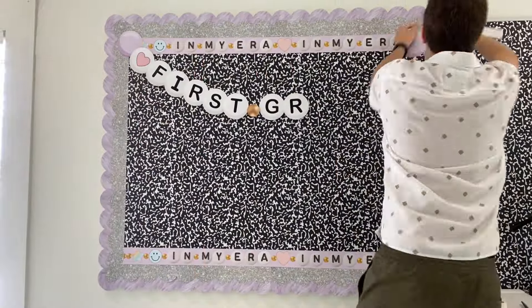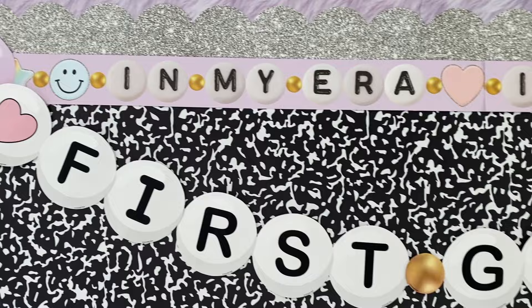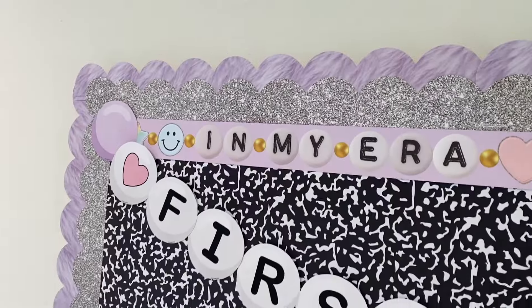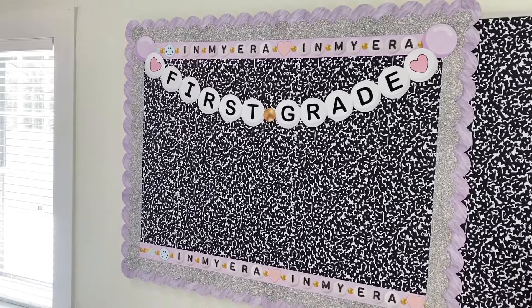Lastly we're adding our digital printable friendship beads. These are perfect for printing, cutting out, and adding to your border to make a beautiful friendship bead garland. And just like that you have a beautiful three-layered bulletin board border.